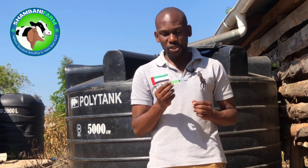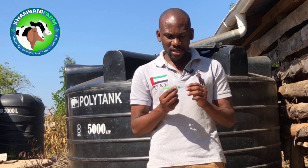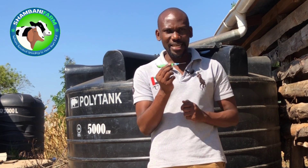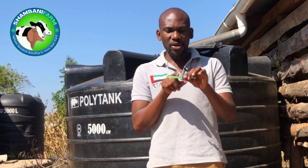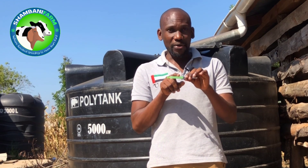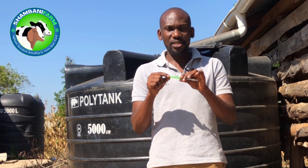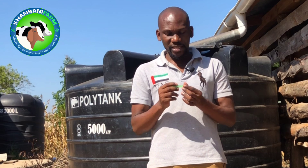A syringe has three parts. The first part is this pointed part — the needle. The second part is the middle part with the measurement markings, called the barrel. The last part is the end part, called the plunger.